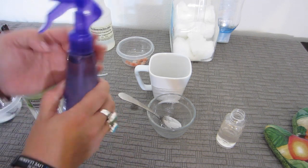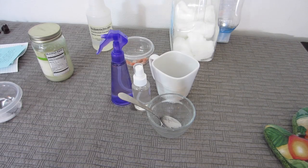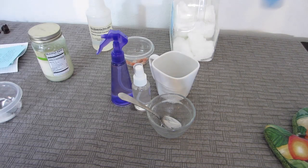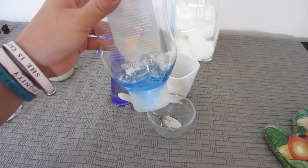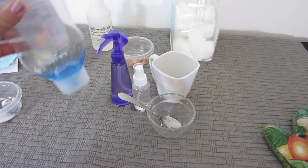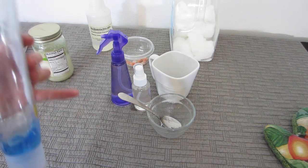You may want to add the gel afterward, after you've made the mixture, so that the coconut oil can properly mix with the salt first.